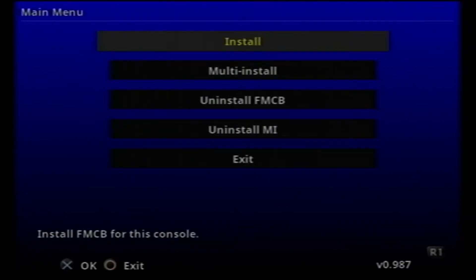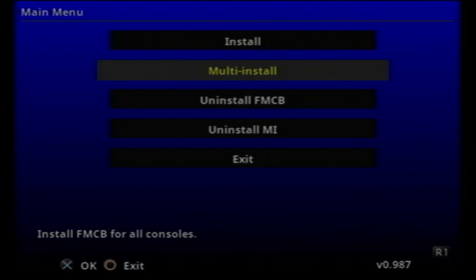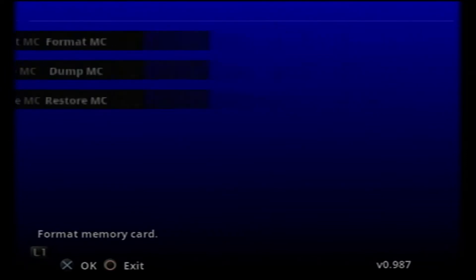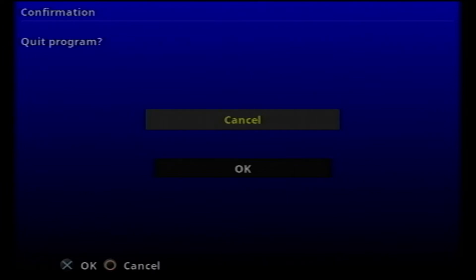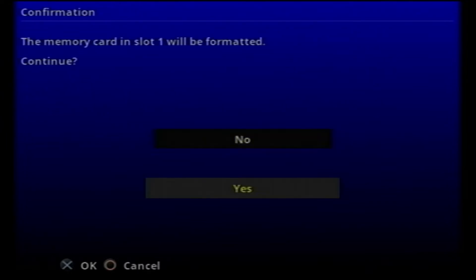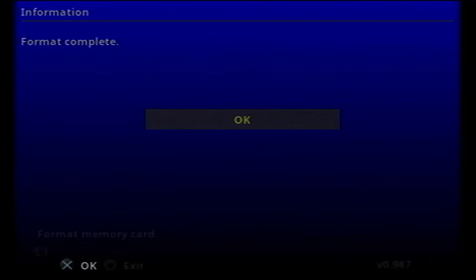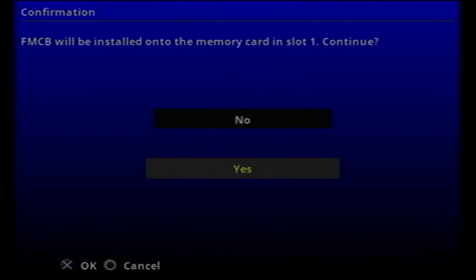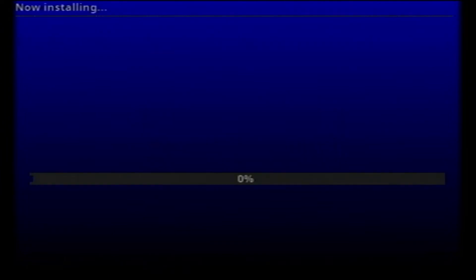The installer will bring up a menu with several options. We can choose Normal Installation or Multi-Install. With Multi-Install, FreeMCBoot will work on all PS2 models except the 90000. We can also format the memory card here. I'll go ahead and format the memory card, then go back to the installation and choose Normal Installation, then wait for the installation to complete.